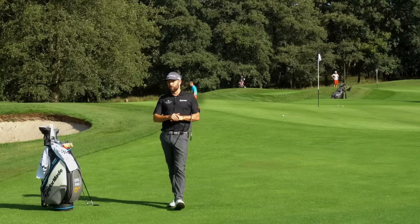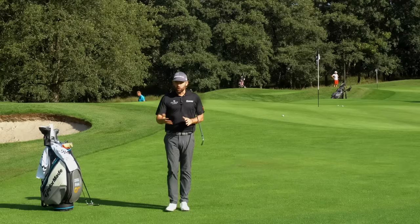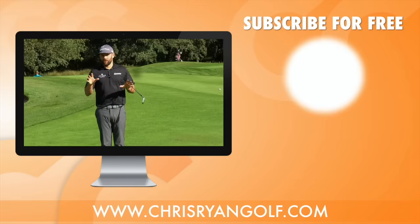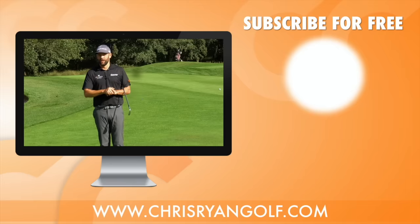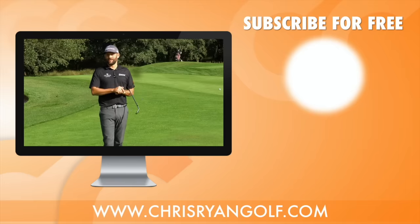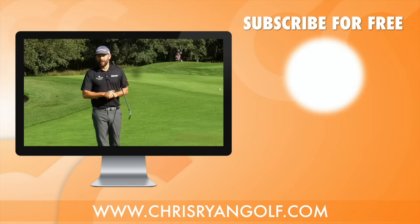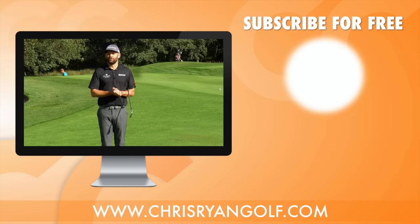Hopefully that cleared up some of the confusion that might be out there between chipping and pitching. You're going to use both on the golf course — you need to be comfortable with both because it's certainly going to help you get up and down more often, which can really tidy up a scorecard and help you shoot lower scores. Thanks for watching. I'd love to hear your thoughts on this video — give it a thumbs up if it helped you, and I'd love for you to subscribe to the channel if you're not already.